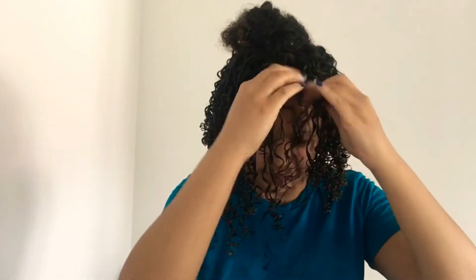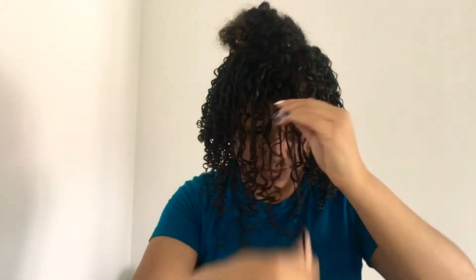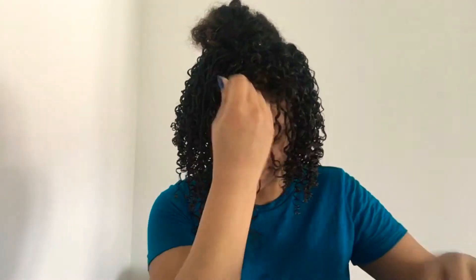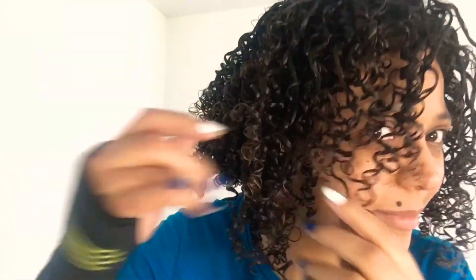You will need to finger coil from root to tip — start twisting at the root and work your way down. Remember: if your hair isn't curling like it should, you're possibly not applying enough product or your hair isn't wet enough. Apply more product, use smaller sections, or add more water. Sometimes too much product weighs it down, so you need to find the balance — and the more you do your hair, the better you'll know that balance.